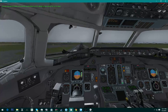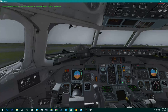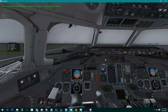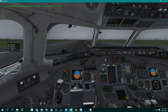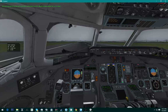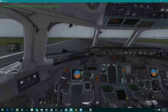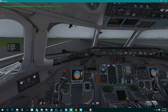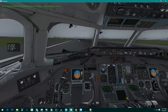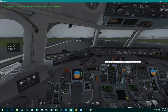Flare. Thrust reversers, and reverse, and speed brake. Let's keep that nose wheel on the ground — that's the one thing about this plane, it likes to pitch backwards. You can see this thing burns through runway space, same with the 767-300. It just burns through space.